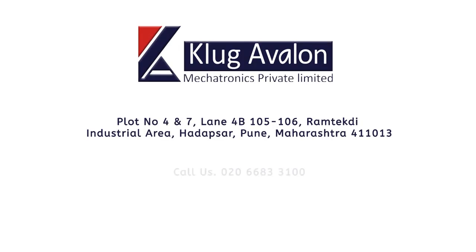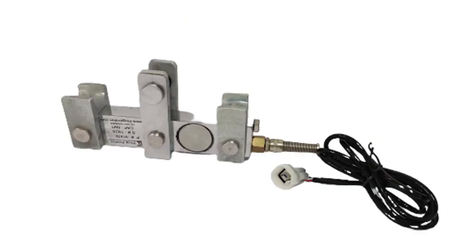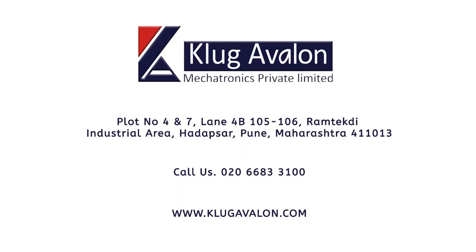For more information, you can contact us on the provided number or visit our website at www.clugavalon.com.au.